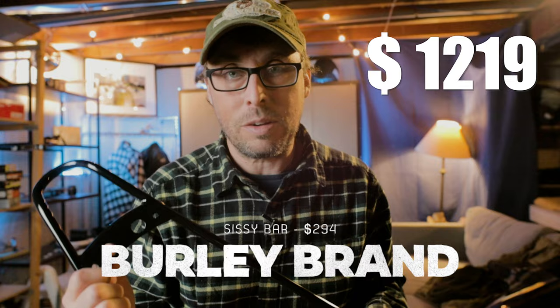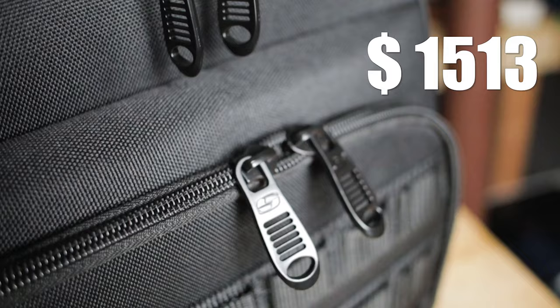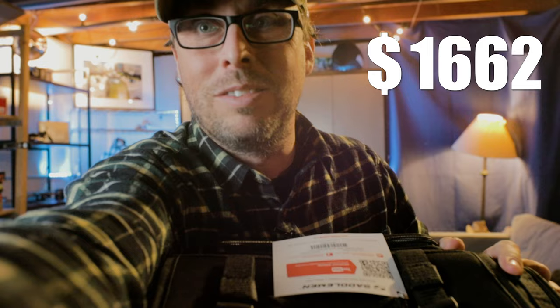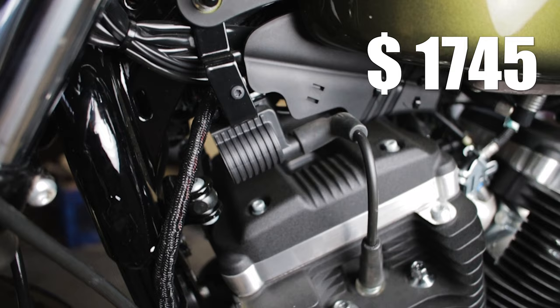The Burley Sissy Bar — 20 inches high, super useful for attaching bags and other things for long distance travel, which is what I mostly used it for. A little on the pricey side, but not too bad. Really easy to install and it gives that classic look I love on my Harleys. This is a Saddleman BR3400 Tactical — it's a big and useful bag that attaches to the Burley Sissy Bar perfectly. I'll have a lot more information about this bag when I use it this summer.